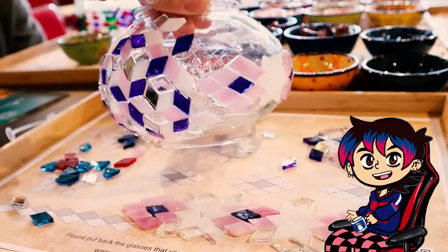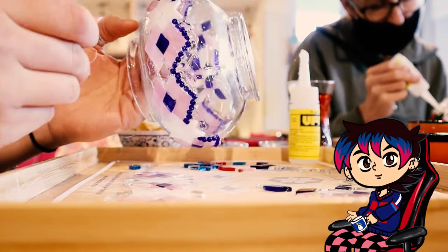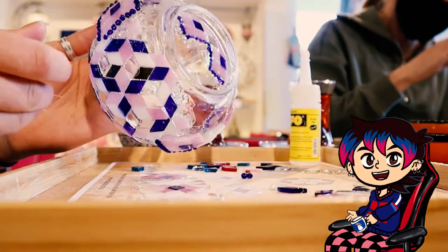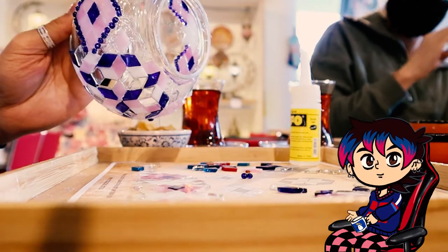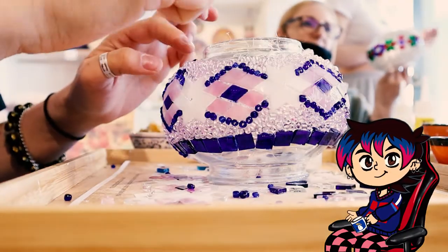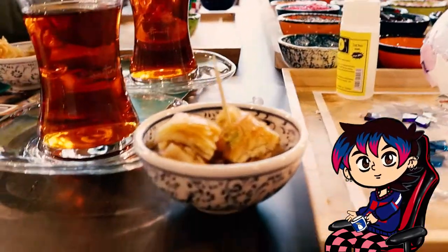After gluing the glass tiles, we filled in the gaps with some glass beads. At first this part seemed easy, but it was actually pretty hard because the beads were so light they kept bouncing off and falling onto the floor. So we still had to concentrate a lot to get this part happening. I concentrated so much I almost missed snack time as well.